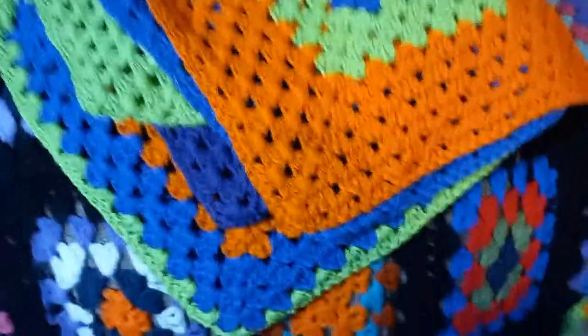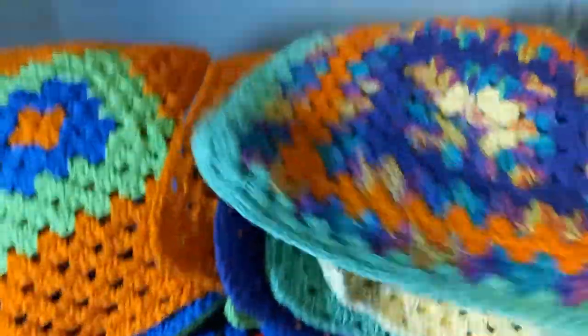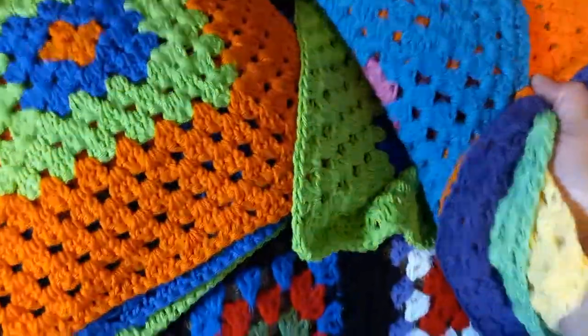And then this is the top. Isn't that pretty? And then all the centers of these have, like, the top part of that. So I've got six of those.